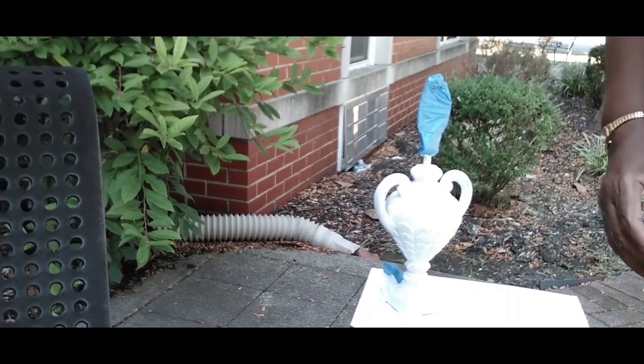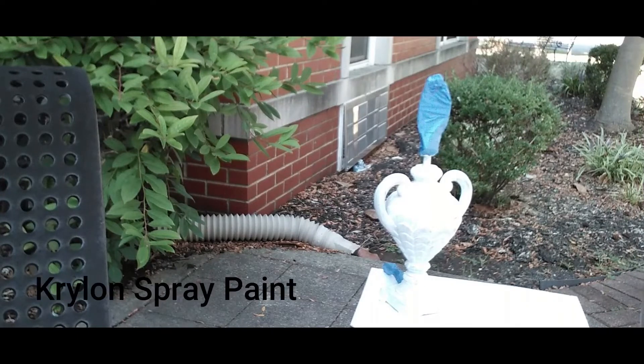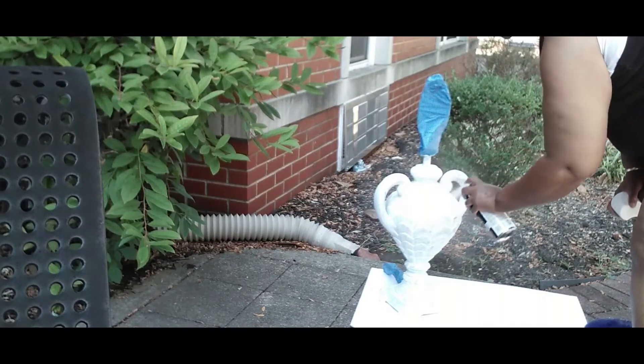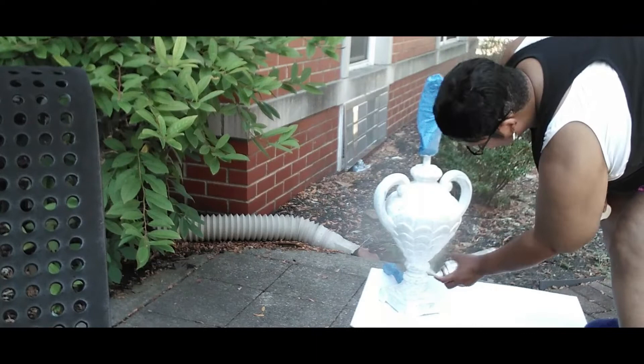Here we are the very next day — the primer has dried and we are outside ready to paint. I'm going in with one of my favorite spray paints by the brand Krylon. I will be doing at least three coats on this lamp, because it gives me a beautiful finish as well as making sure every inch of the lamp is covered.